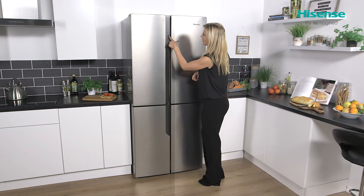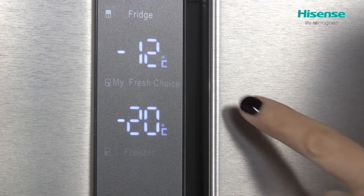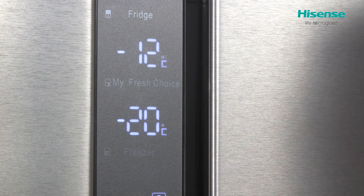You'll also see that you have your My Fresh Choice — we'll speak a little bit more about this later on — but that's a section inside your freezer where the temperature is slightly higher.